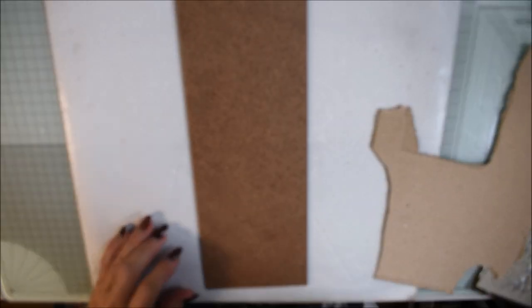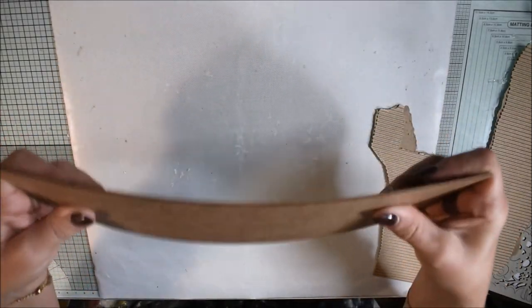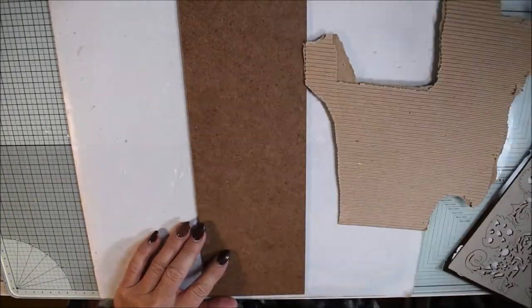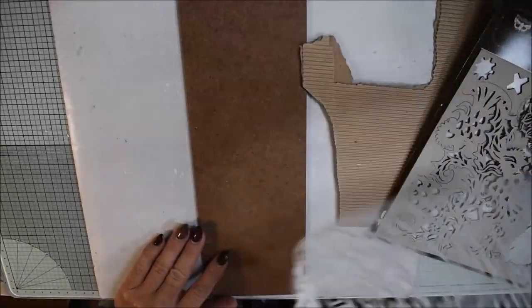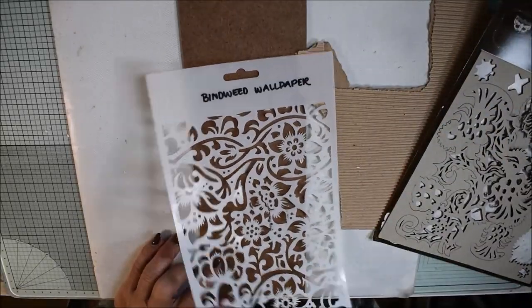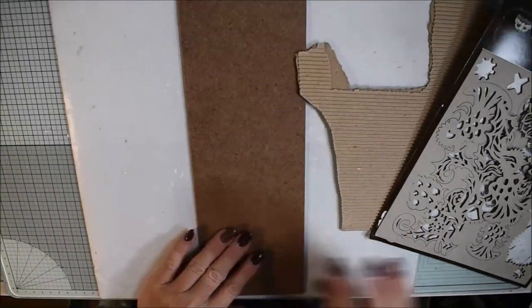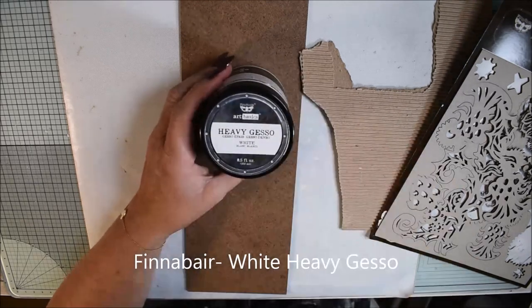Hello, Katja here for Finna Bear Team. Today I have a wooden MDF piece left over from some furniture, and I have chipboards, stencils, and different items that I will use.